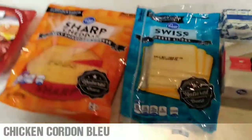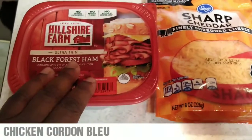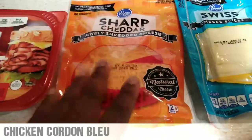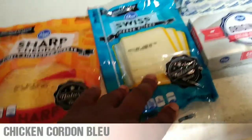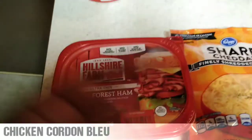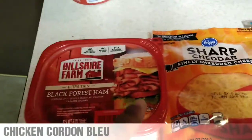Alright guys, so the next step — all the things you will need to make this recipe — after you have shredded up the chicken, you have to get Black Forest ham. You have to have Swiss cheese, but I also wanted to add some sharp cheddar cheese with the Swiss cheese. And then you're also gonna need the sour cream and the butter to make the sauce. So the first thing I'm gonna do, after the meat is shredded, is shred up the ham a little bit, and the ham is actually gonna go on top of the shredded chicken.